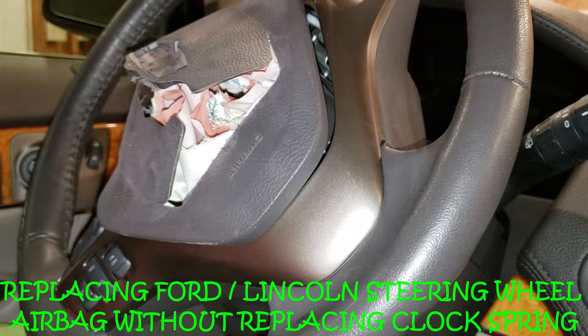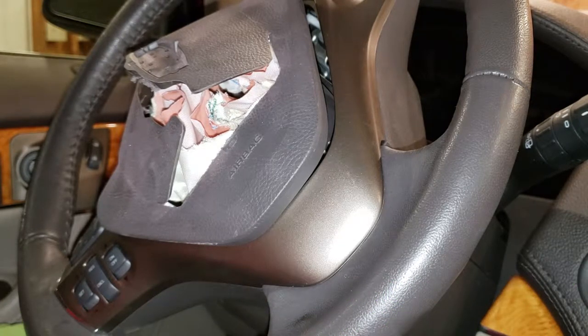In this video I'm going to show you how to replace a blown steering wheel airbag on a Ford or a Lincoln.